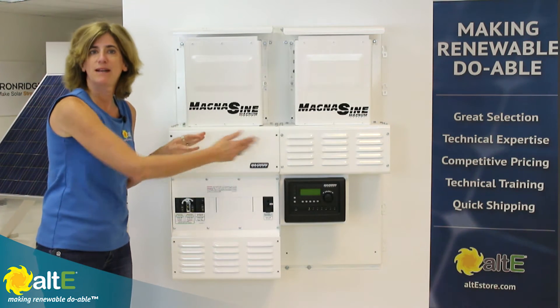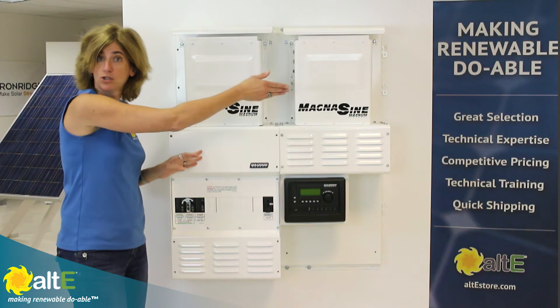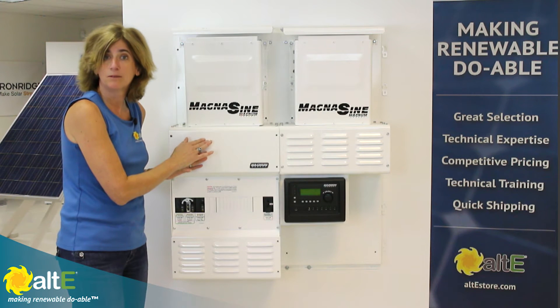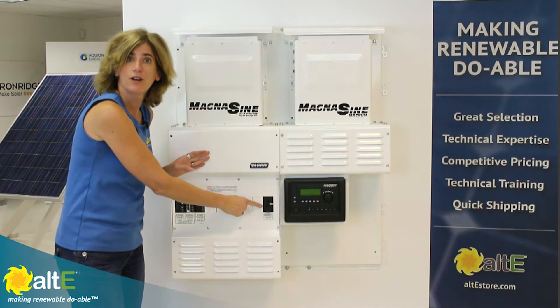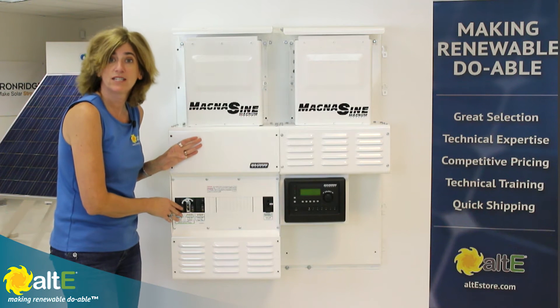Its modular design makes for an easy installation. One panel can be used for one or two inverters. If you're using only one inverter, you just need the Mini Magnum panel — it has the inverter input breaker and the output breaker already installed.